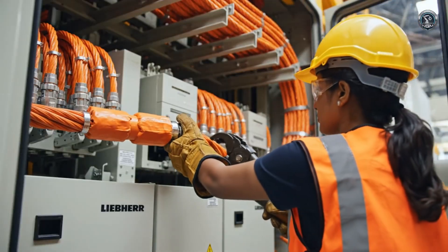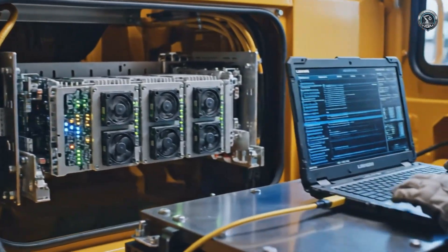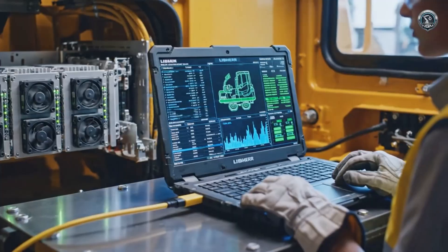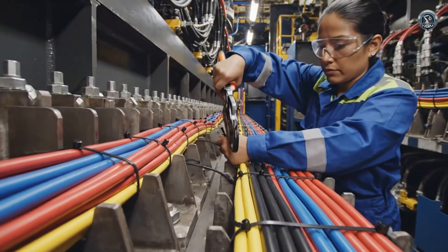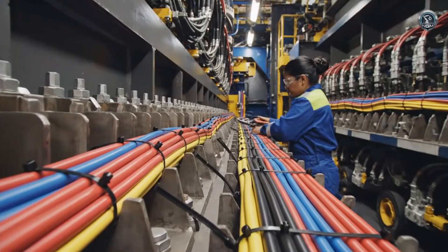The machine's electrical nervous system. The brain enters the body. Advanced ECU modules monitor every pressure, temperature, and movement in real time. Sensors give the machine a sense. Kilometers of wiring are routed and secured — a failure here could silence the giant, so protection is absolute.